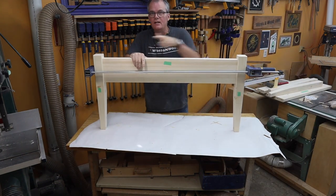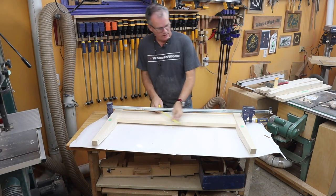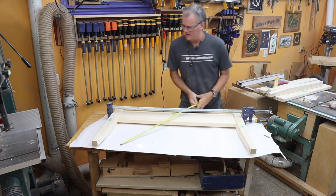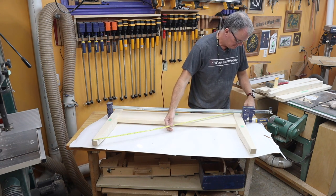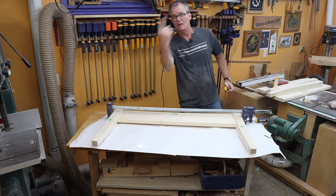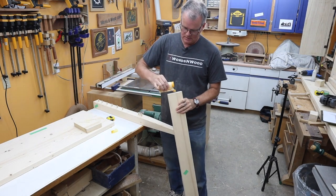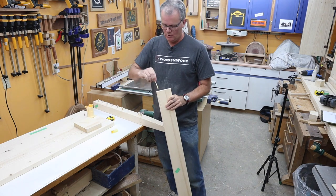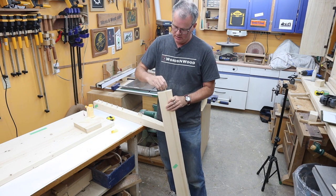Nice tight joint on both sides. Checking the corners: 49 and 5/8 on both diagonals — that's pretty good. Now onto the headboard. In principle the headboard is no different from the footboard, but there are bigger boards and more dowels, so hopefully it will just go together well.